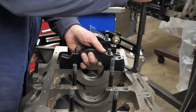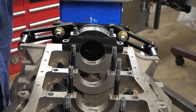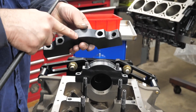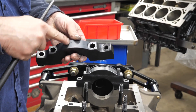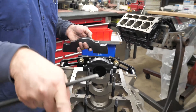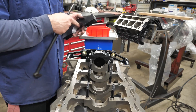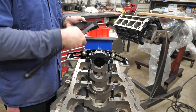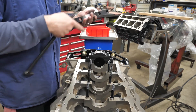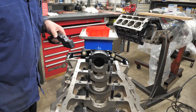When you're taking your caps off, you want to make sure you put them back in the right spot. A lot of the good newer blocks come marked. The arrow points to the front — number four main. So you've got one, two, three, four, five. You want to make sure your bore is exactly the way it was machined, because it could be different between the caps. You've got to make sure you keep them in the same order all the time.